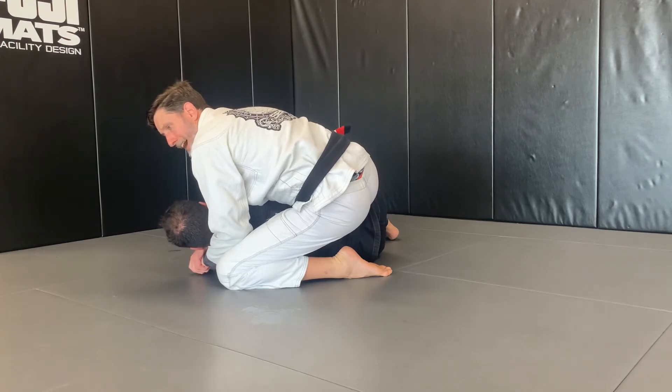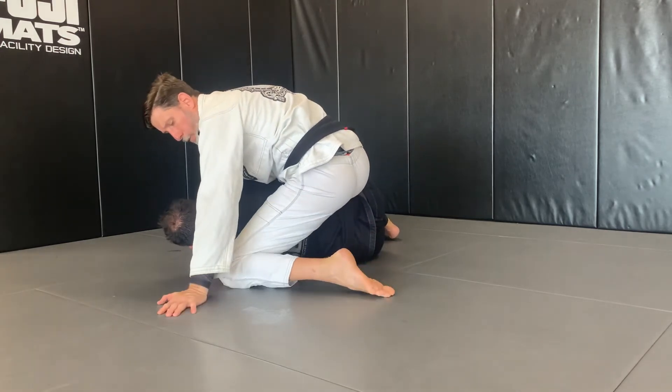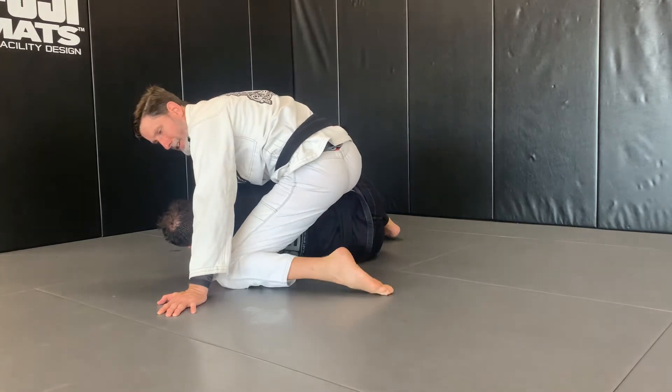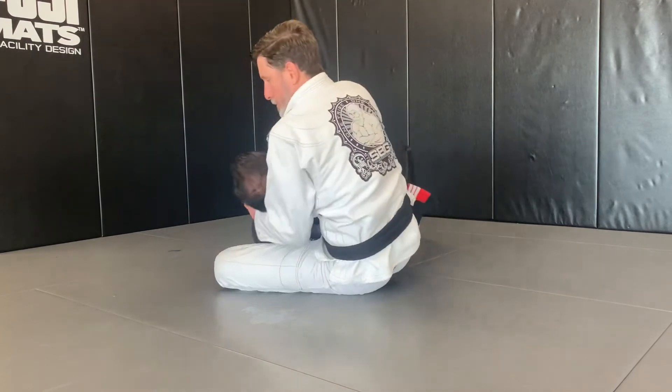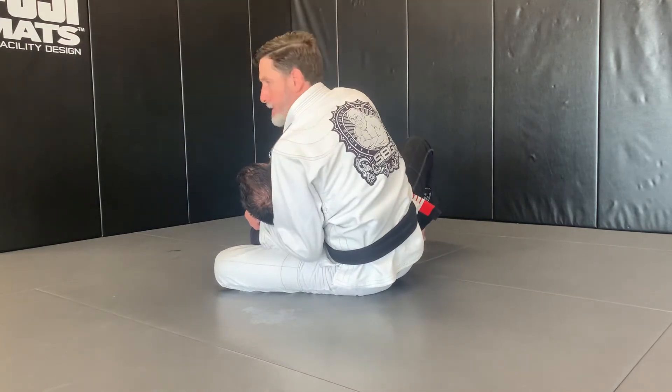From this position, I'm going to go to take his back. I'm going to windshield wipe my leg in underneath, sit down on my butt, and pull his head up over my hip. Pull everything in tight and keep my head as close to his head as possible.